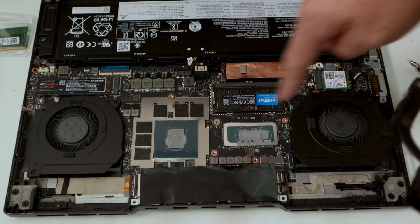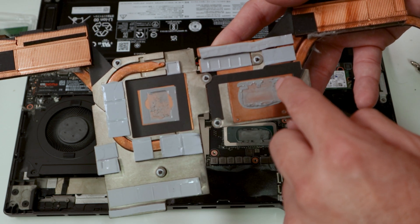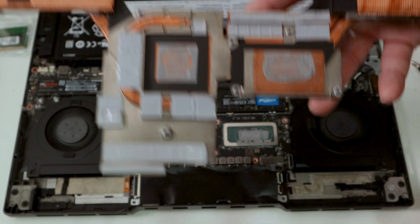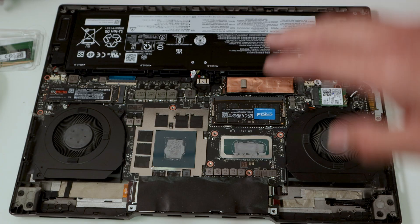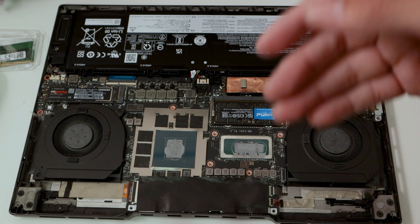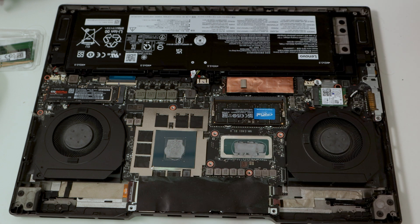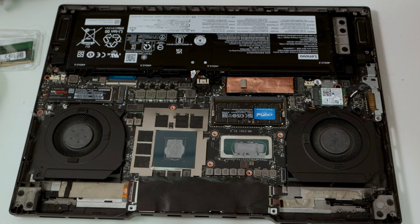With the heatsink removed, we can see the old thermal paste on both the GPU and CPU that needs to be cleaned off. We're not replacing the thermal pads, just the paste. To clean it, you can use alcohol to wipe it down on both sides.